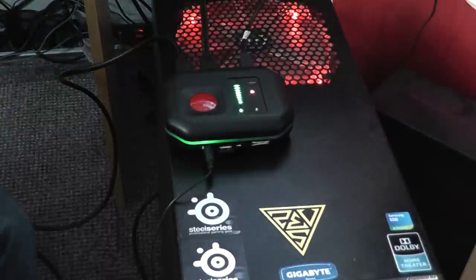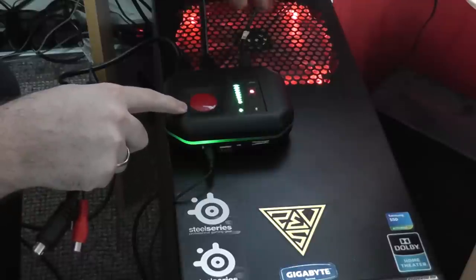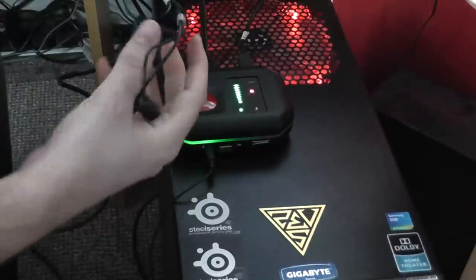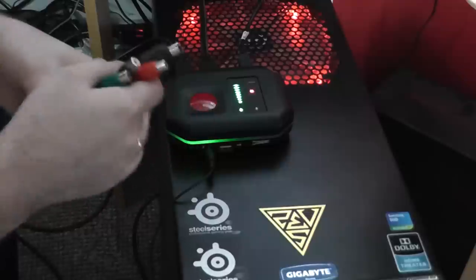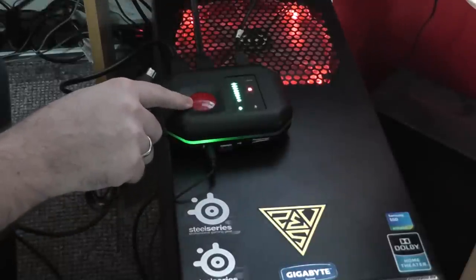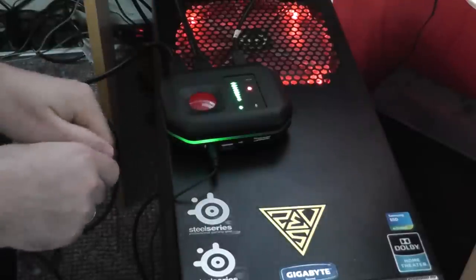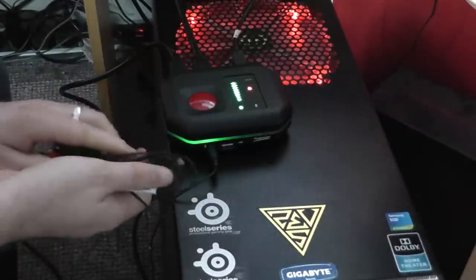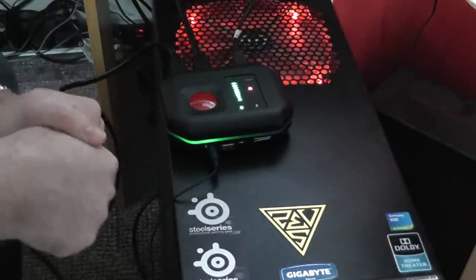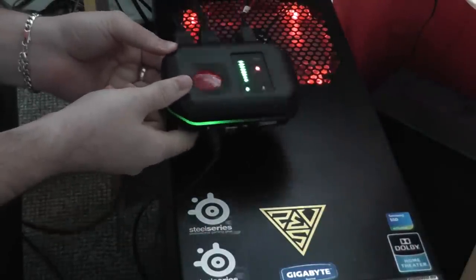As for the other cables that come with the Rocket: you get a USB cable to power the device, a component cable, and there's also a PlayStation 3 component cable in the box. They give you a rather generous length HDMI cable — a lot longer than the one that came with the AvaMedia Live Gamer Portable, which I'm much happier with.